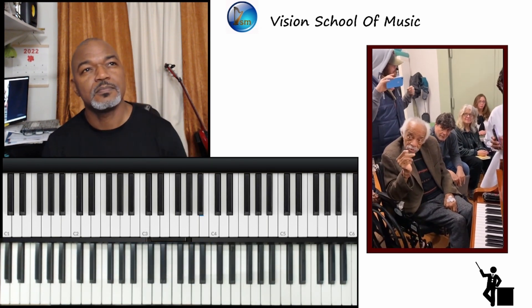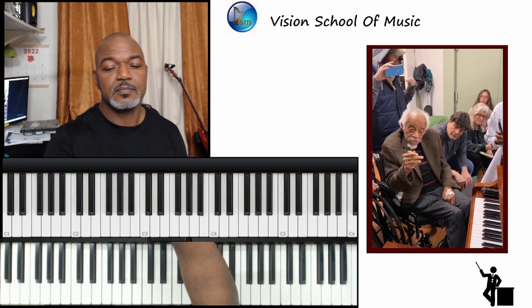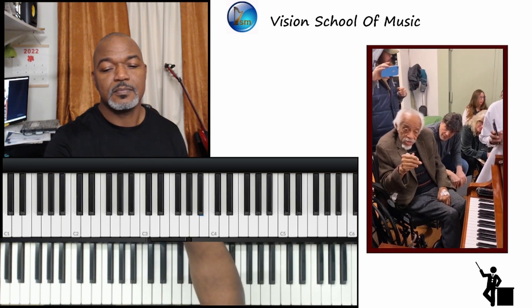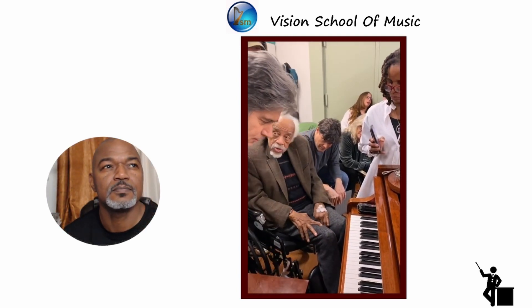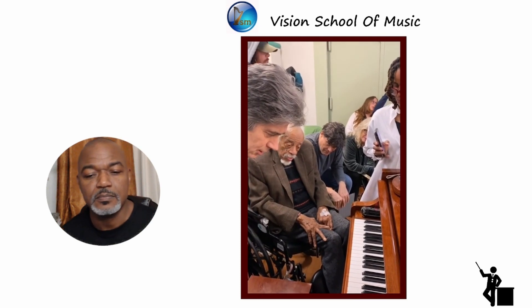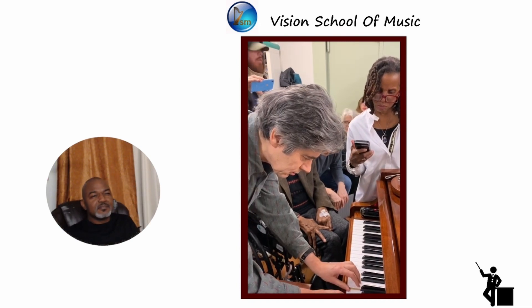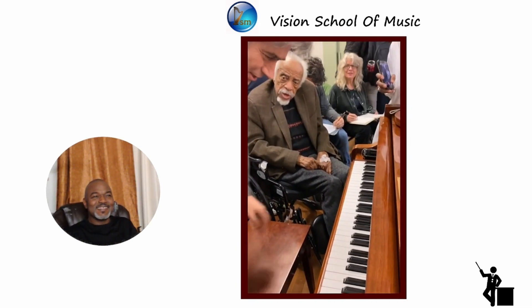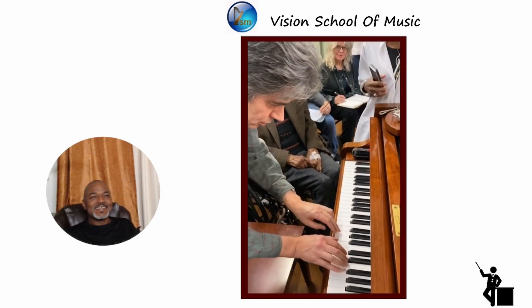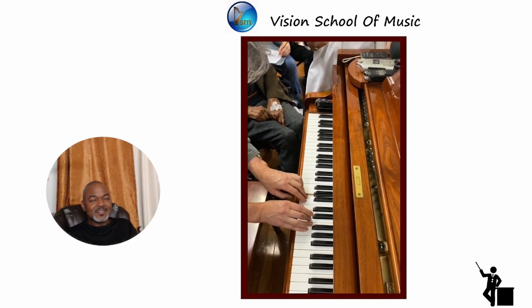You know what Tommy Flanagan did one time? He played G6, F6, G6, F6, G6 — upper hand, step up, and back to G6. And he did it just like this, but he did it with two hands. G6, F6. Put your hand up there. G6, F6, G6 again.